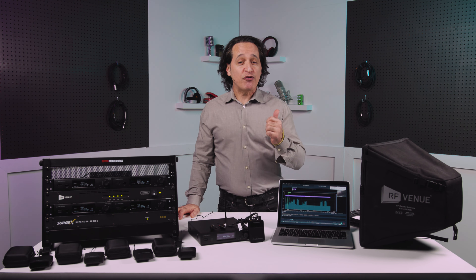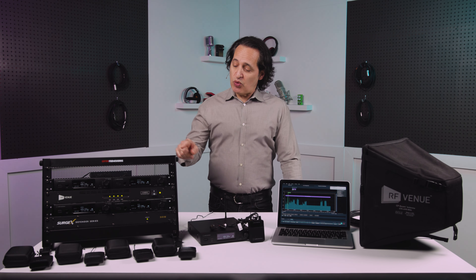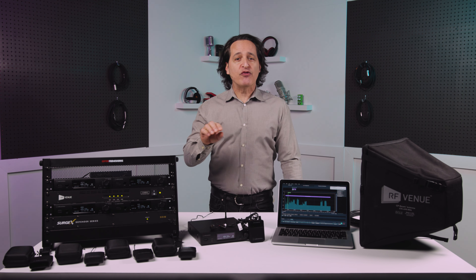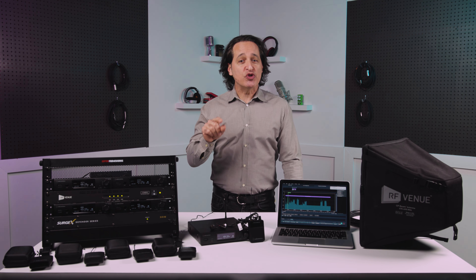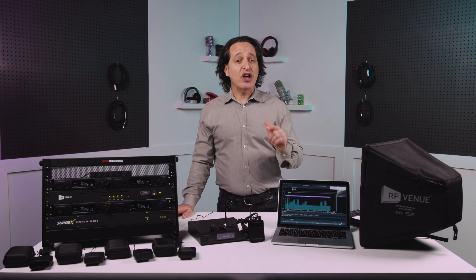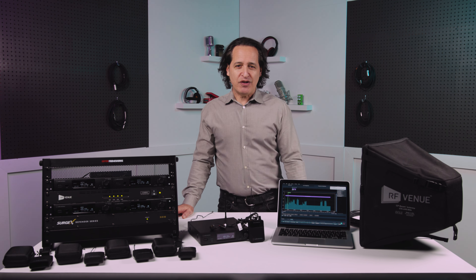Every transmitter is networkable and integrates seamlessly with the free Wireless Manager software, which I have right here on this computer. If you have a bigger system like the one I have racked up with me today, you can configure the channel plan for all network-connected transmitters via an RF scan from a single receiver. There's also something called 3000 Link mode, which allows connections to other 3000 Series wireless products — a very nice added feature.